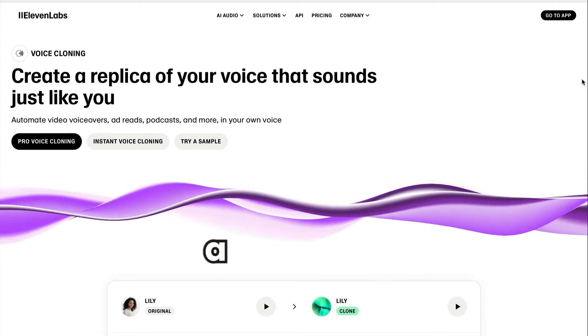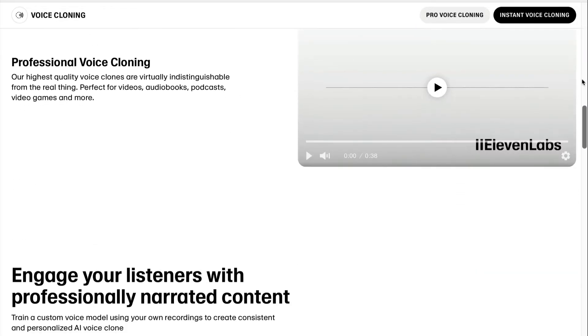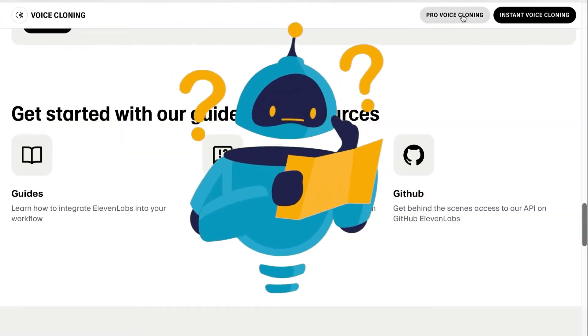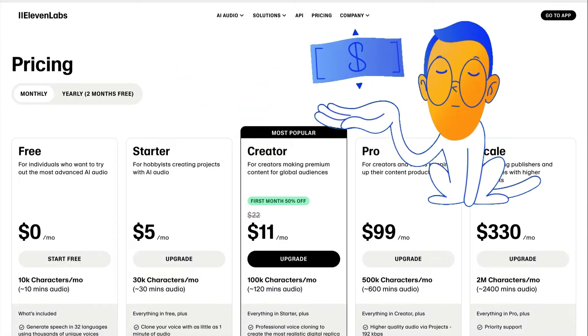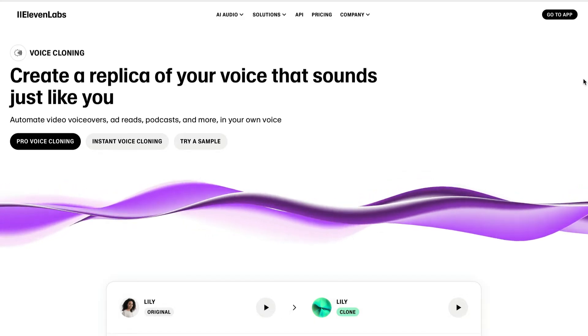AI voice cloning has come a long way. With a tool like 11Labs, you can replicate your voice in just minutes. But just how good is it, and more importantly, is it worth your money? In this video, I'm going to tell you all about it. So let's dive in.